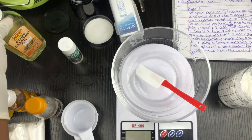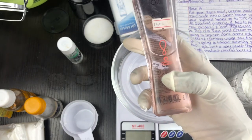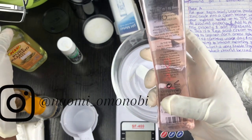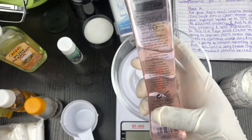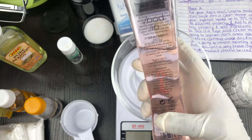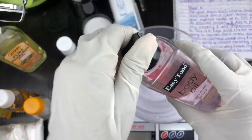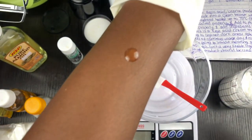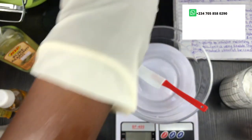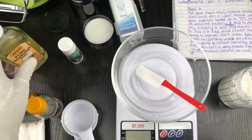I was going to use almond oil but I'm deciding to use this oil instead because it's a very moisturizing oil. It contains a lot of moisturizing properties — it has vitamin E and jojoba oil, which is a good oil for all skin types. Let me show you how it is on the skin — you can see how it absorbs and moisturizes. It also has a nice fragrance, so I'm going to use this instead of my almond oil.